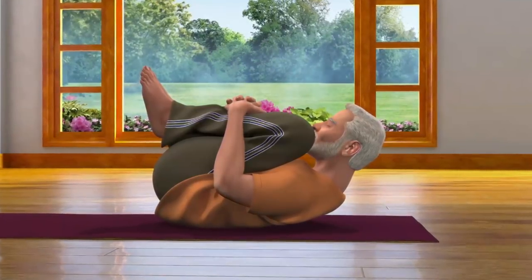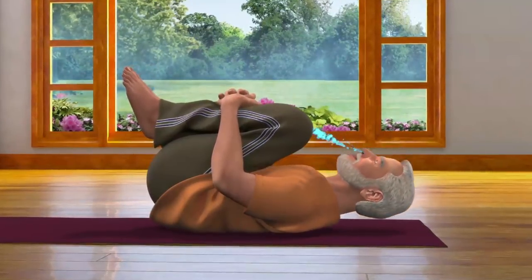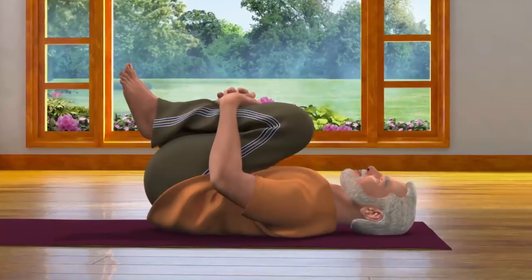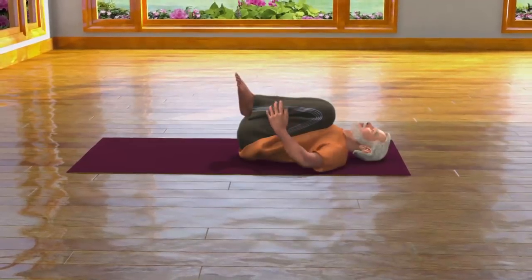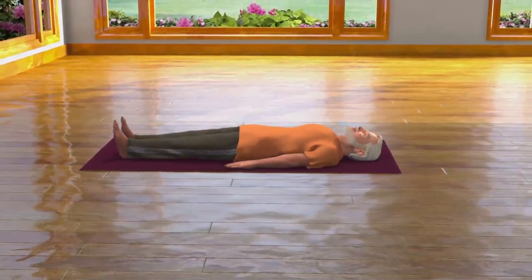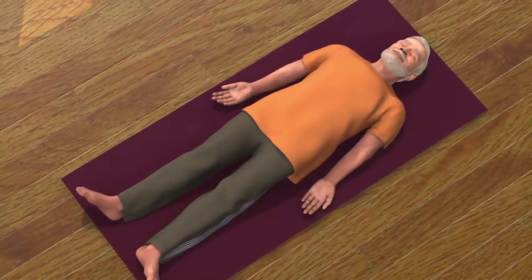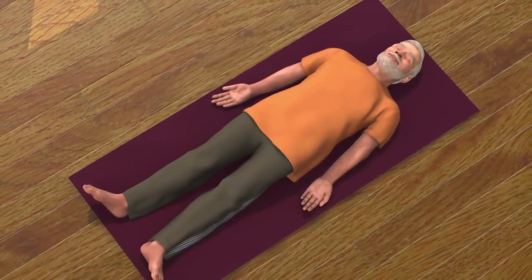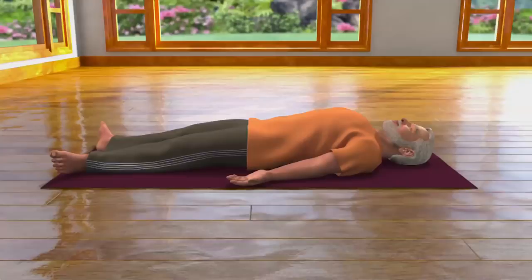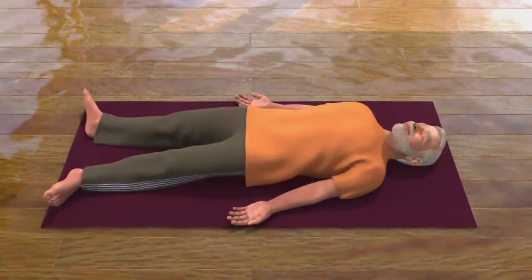After staying in this pose for some time, while breathing in, rest your head and shoulders on the floor again. While breathing out, straighten your legs, keep them on the floor, and come back to the Shavasana pose and relax. Pawan Muktasana improves your blood circulation while energizing your nerves and increases the efficiency of your internal organs.